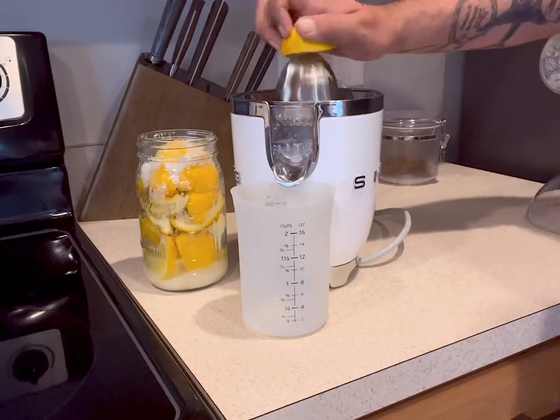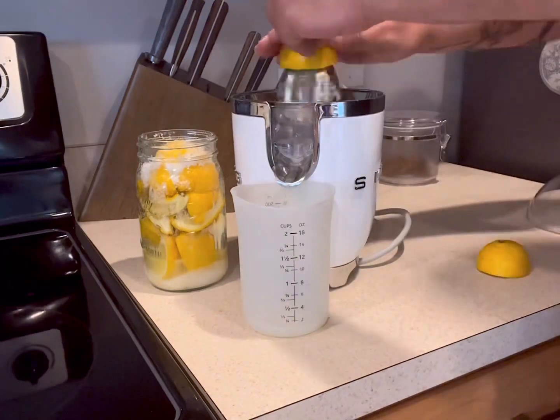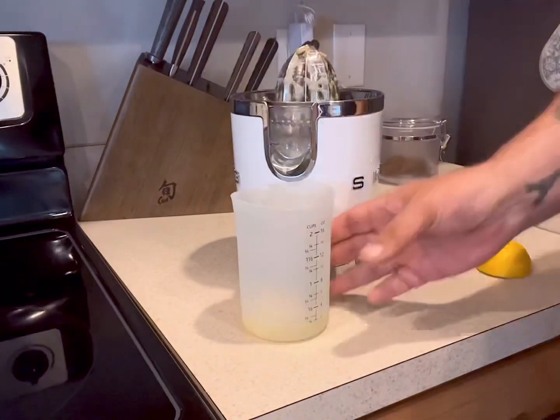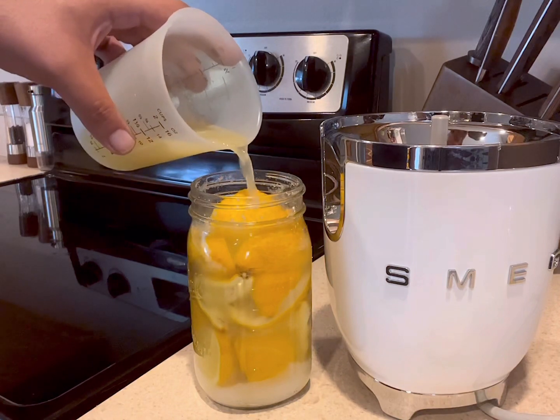Now we need to juice some of our lemons so we can fill the jar all the way to the top to cover the lemons with juice. I juice one lemon at a time and then pour in the juice, just to make sure I'm not over-juicing. Once your lemons are completely covered with lemon juice, we're ready to seal the jar.